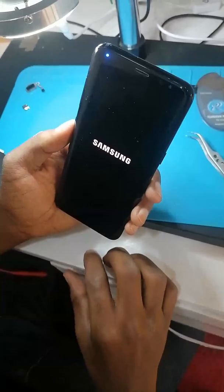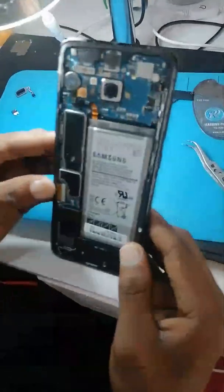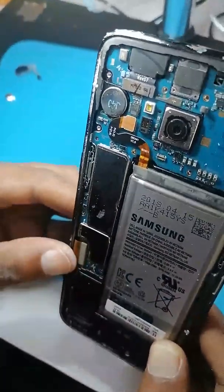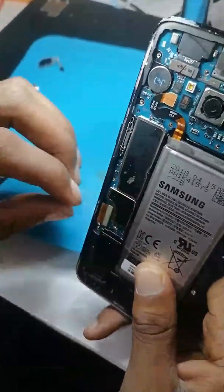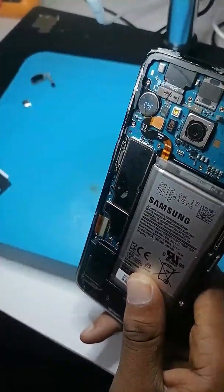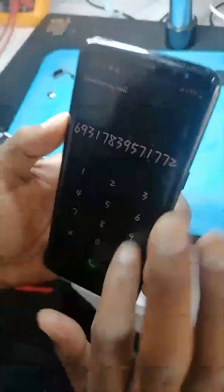At the Samsung S8, the problem was this connector — it was not connected perfectly and it was damaged by some dust. So the solution was only to clean it and replace it back. As you can see, our Samsung worked perfectly, everything worked perfectly.